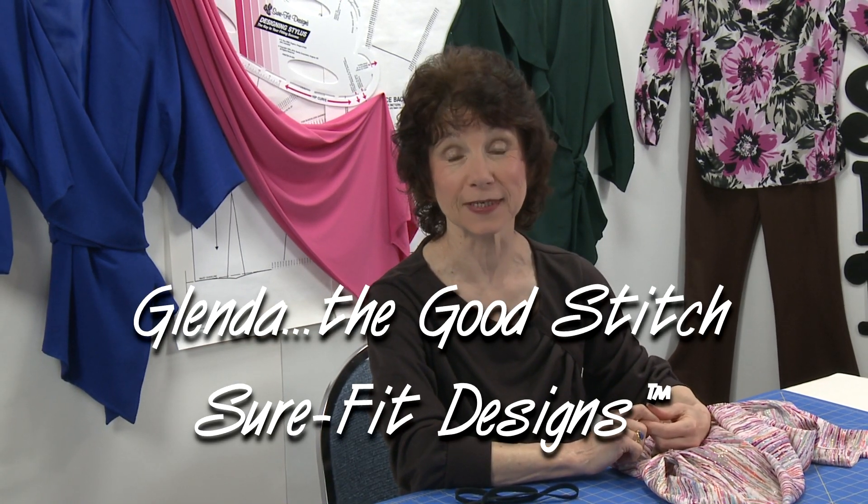Help! How much fabric should I buy? I'm going to show you a quick and easy way to estimate your fabric yardage. I'm Glenda with Sure-Fit Designs, so that when you get into a fabric store you're going to know what to purchase.